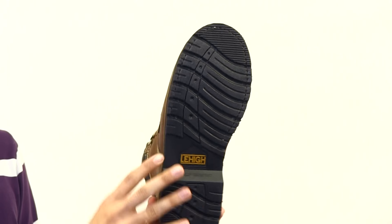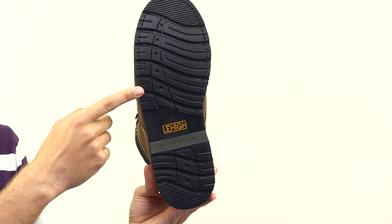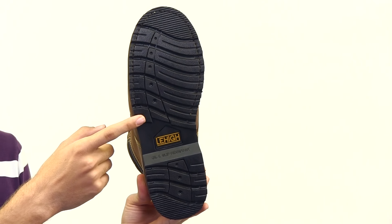On the bottom is a heat resistant outsole, which is an uncommon feature for most work boots. The outsole is also resistant to oils, chemicals, and slips.